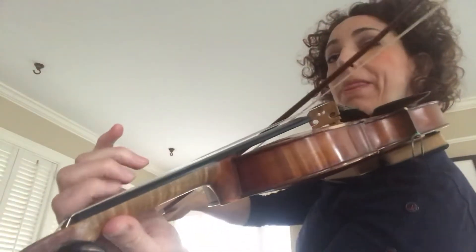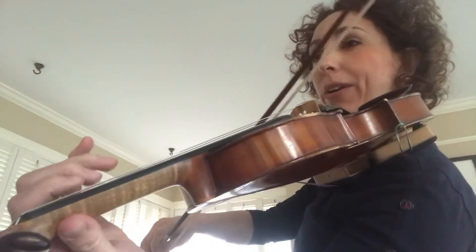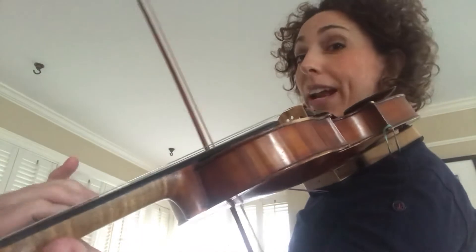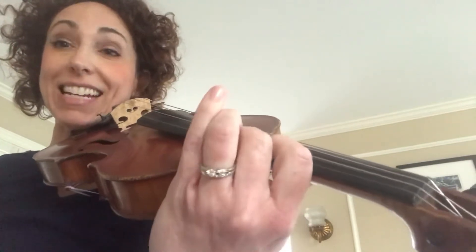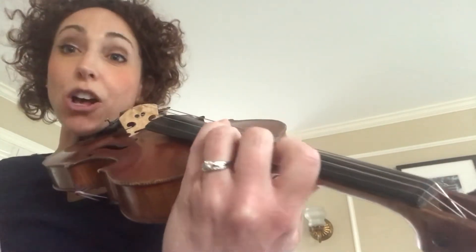We've got two pattern twos, low two. Pretty quick. Then right after that, you're going to jump to third position. First finger on A, B, and climb up to C. I have to do all that in one step.